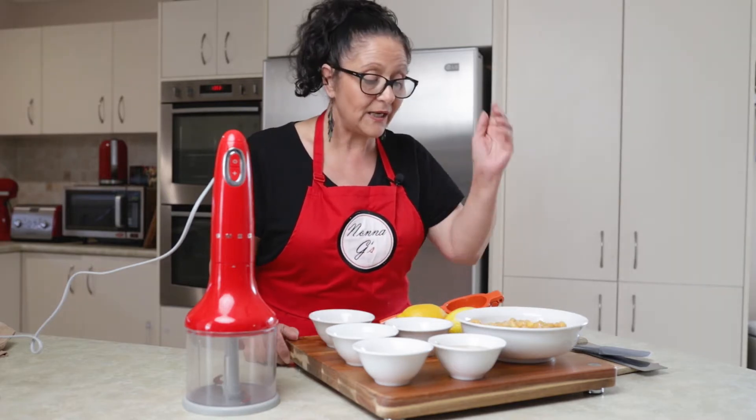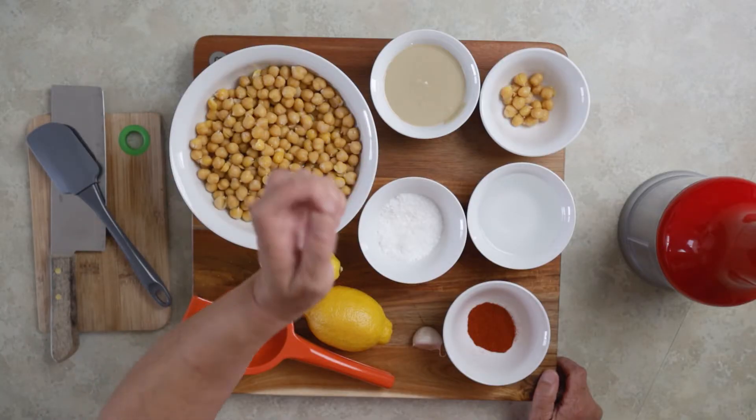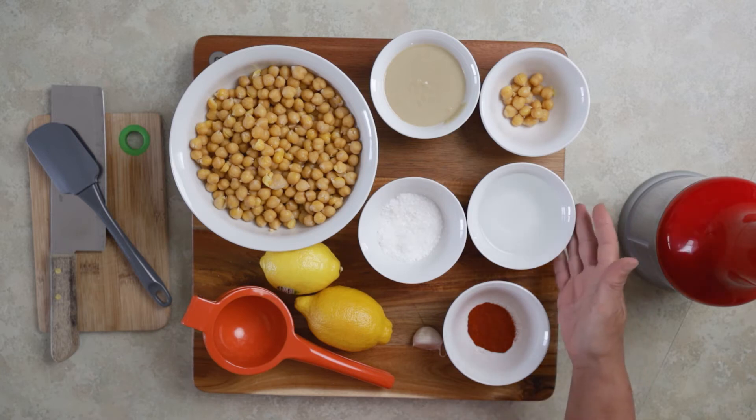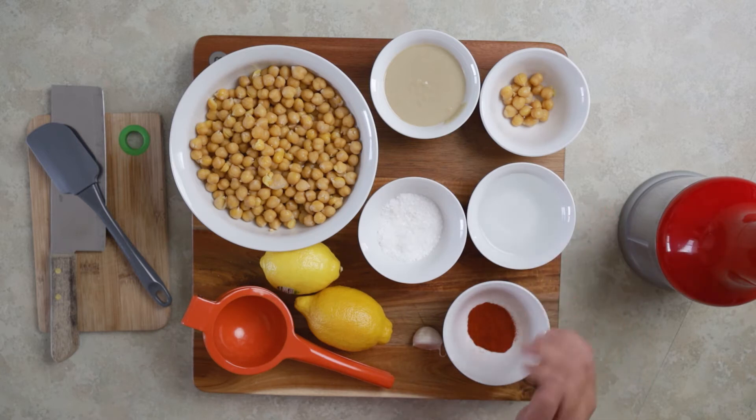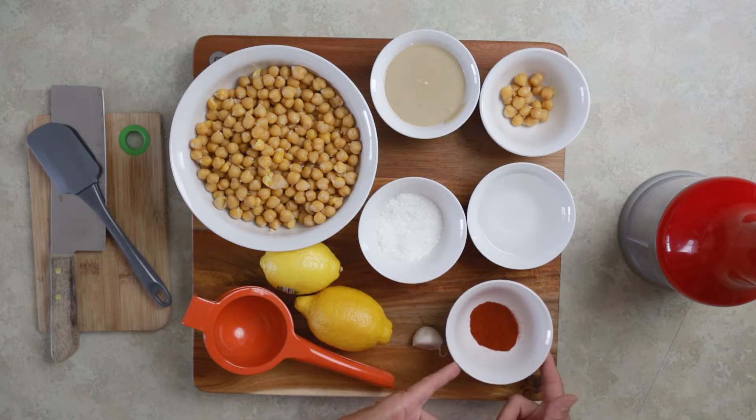What we're using today is chickpeas, tahini, extra chickpeas for garnish, some water just to loosen up the mixture if it gets too thick, sea salt, paprika for garnish at the end, a nice big flat clove of garlic, and some lemon juice. And that's all that goes into hummus.